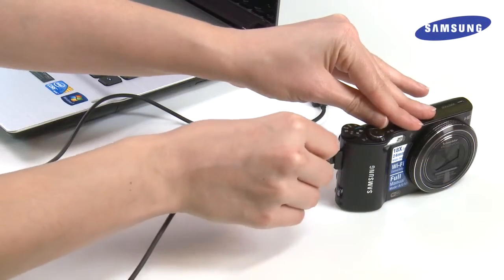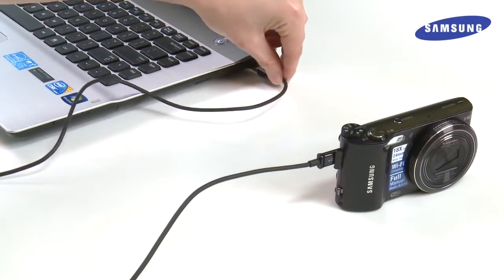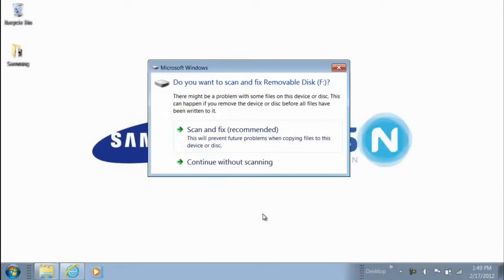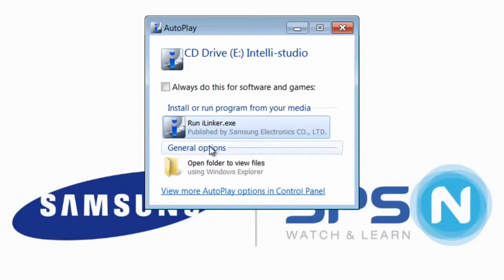Begin by plugging one end of your camera's provided USB cable into the camera itself, then plug the other end into your computer. Your smart camera has Samsung IntelliStudio software built-in. Once you have plugged into your computer, your PC will prompt you to run IntelliStudio. Close any unnecessary windows and click on the Run option.